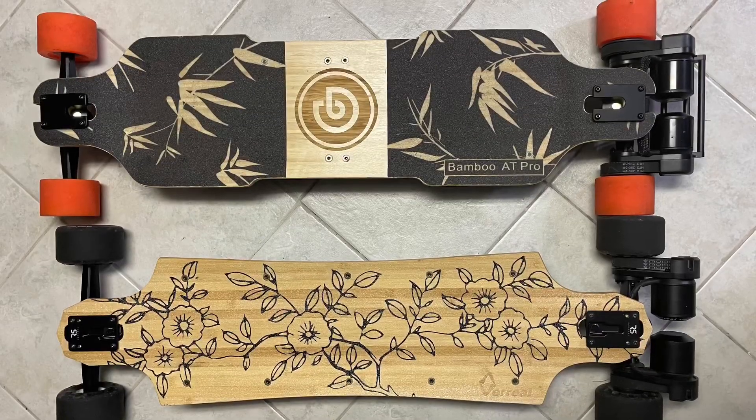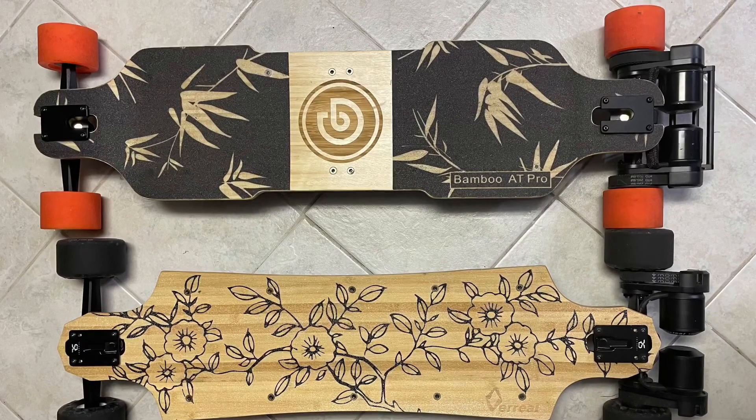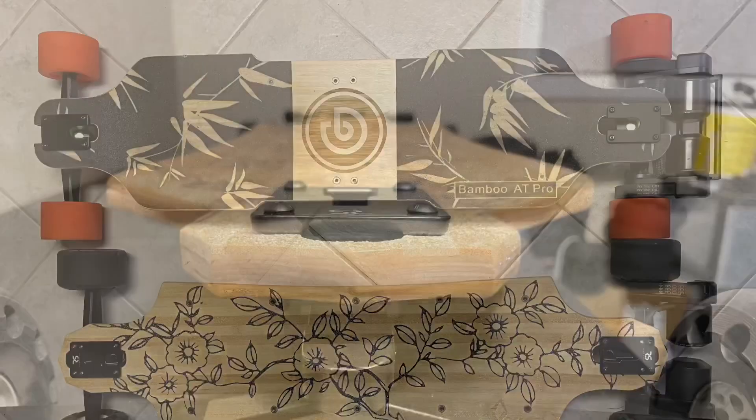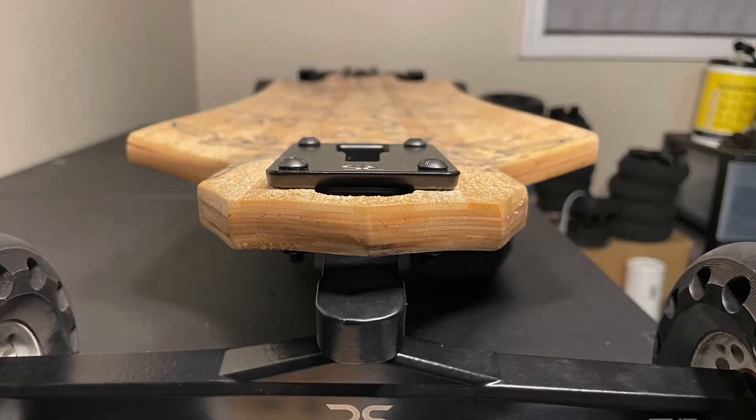To get a size comparison idea, I put it next to the Bamboo AT Pro from Onboard. As you can see, the Onboard is wider, longer, and has a bigger wheelbase. I do like the slight W-concave in the Vreel — it has just enough concave for my feet for carving.